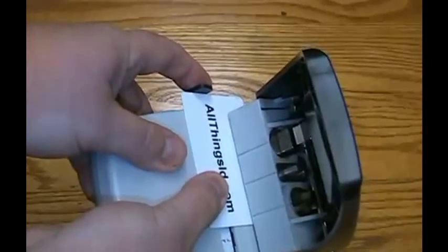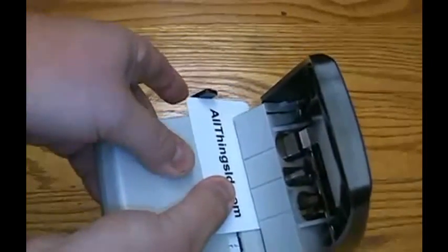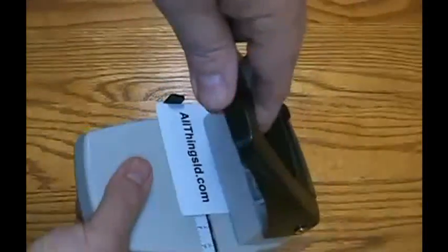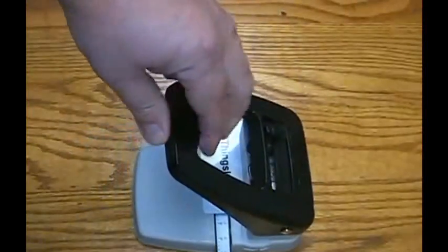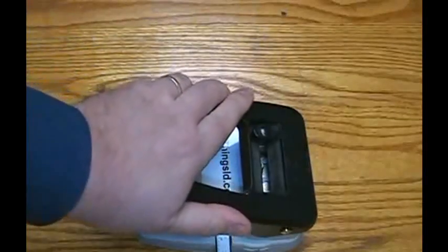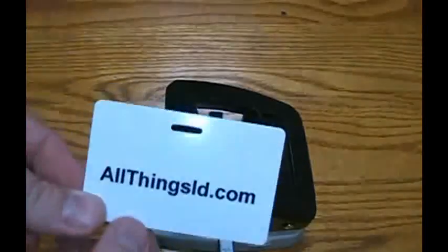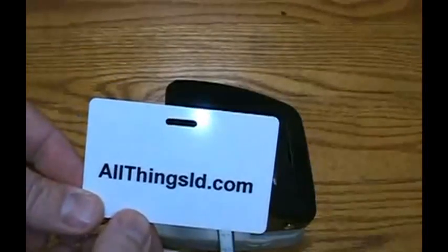Adjust your side guide in the position that you would like to do your slot. Press down. There you have a perfectly slotted ID card.